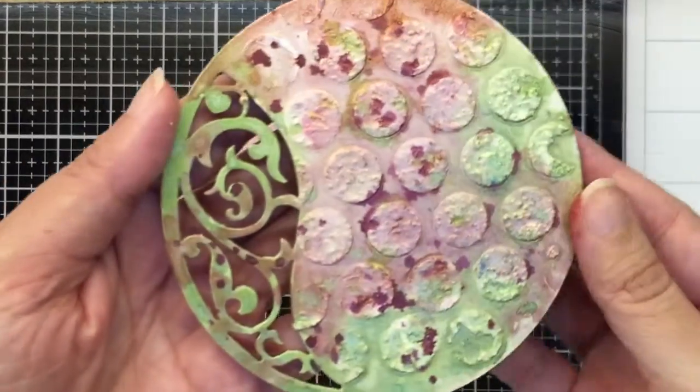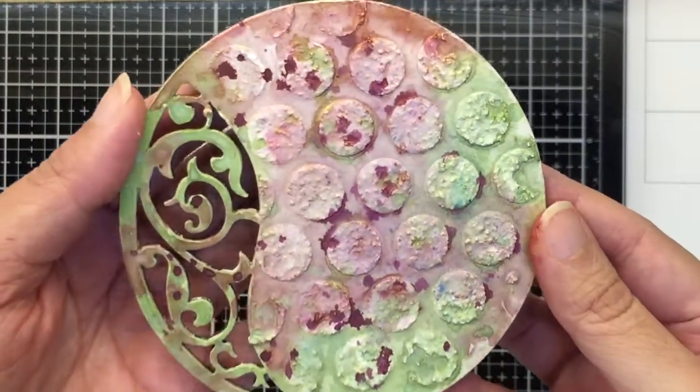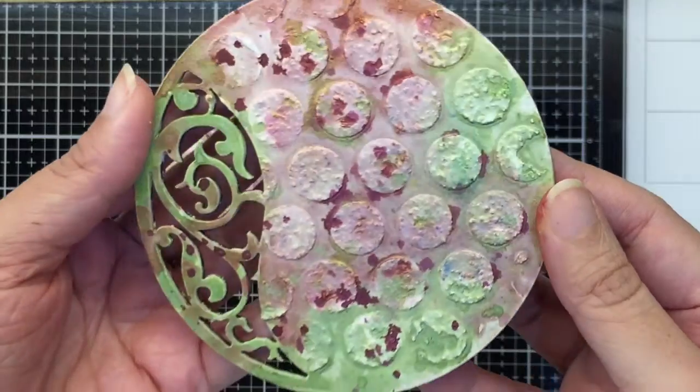So that's a look at the bases complete with that color and shine.